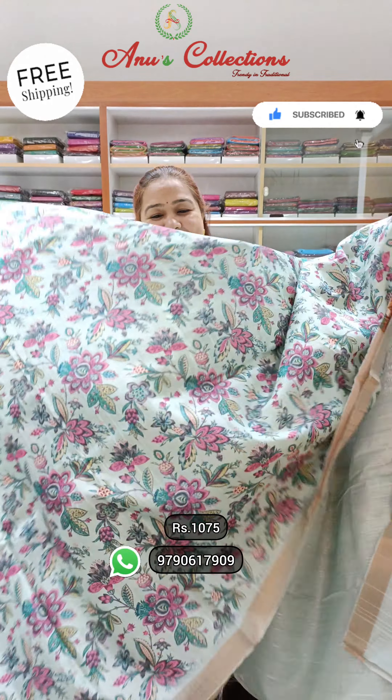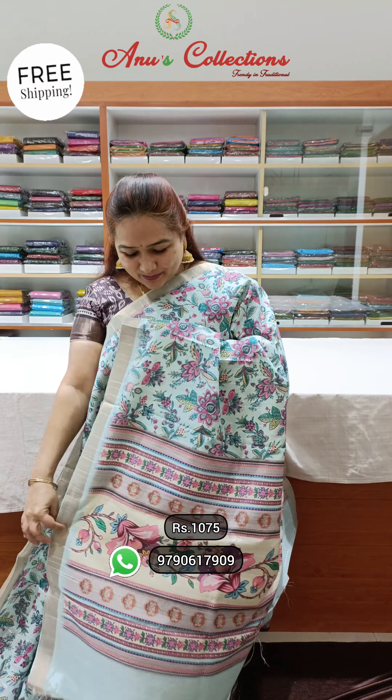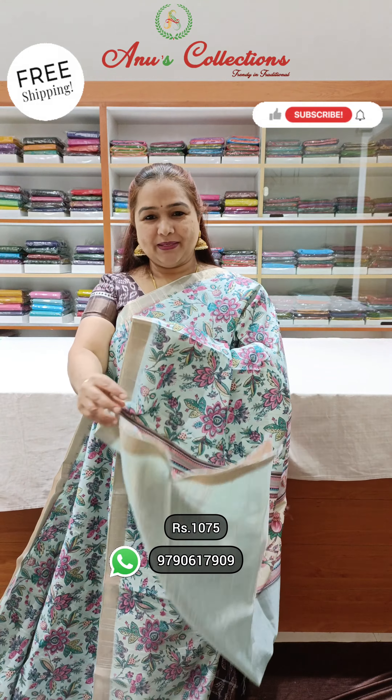Wonderful blue shape. Lovely color. Excellent printing. This is pallu and plain blouse.